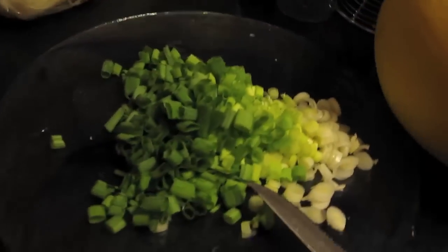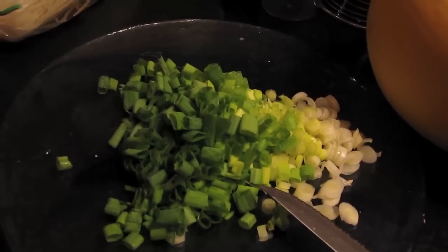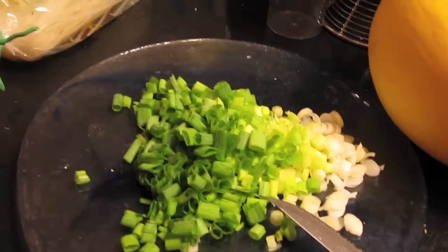Veggie-wise, we're also going to add a whole bunch of scallions — she can add as much or as little as she wants. She can put in edamame, or switch out some of the vegetables depending on what she's got on hand, maybe some cabbage or something like that.